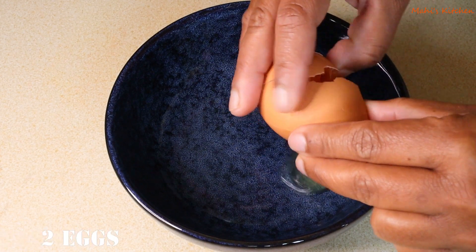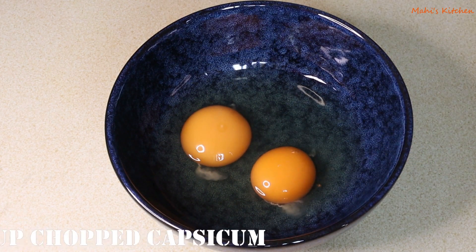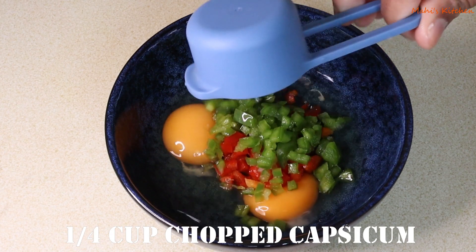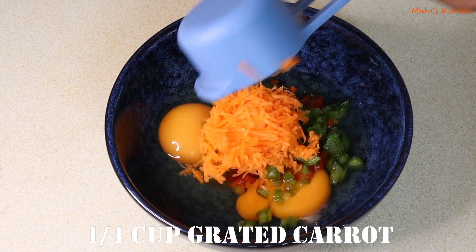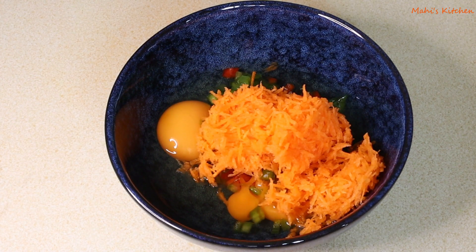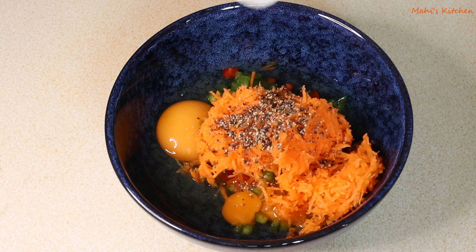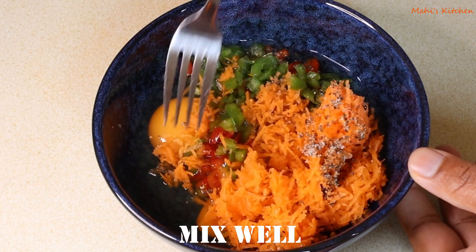First of all, take one-quarter cup of capsicum. This is one-quarter cup of capsicum and one-quarter cup of grated carrot. Also add one-quarter teaspoon of black pepper powder and salt to taste. Mix everything well.